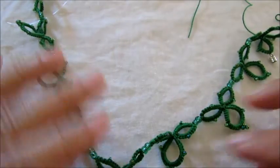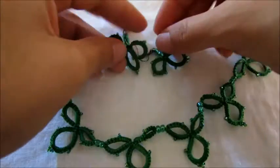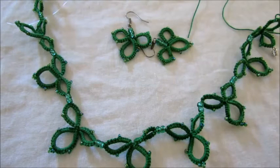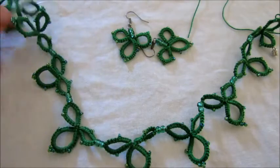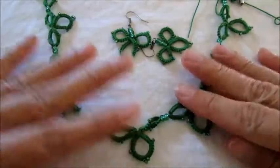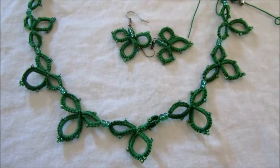I hope you enjoyed this video and I hope it was easy for you to follow. Please don't forget to subscribe, comment, and like this video. If you have any suggestions for any tutorial or any questions, please feel free to contact me and send me a message. Thank you so much for watching and happy tatting!